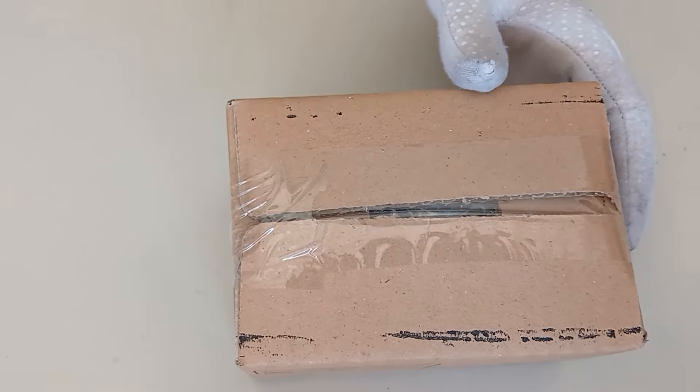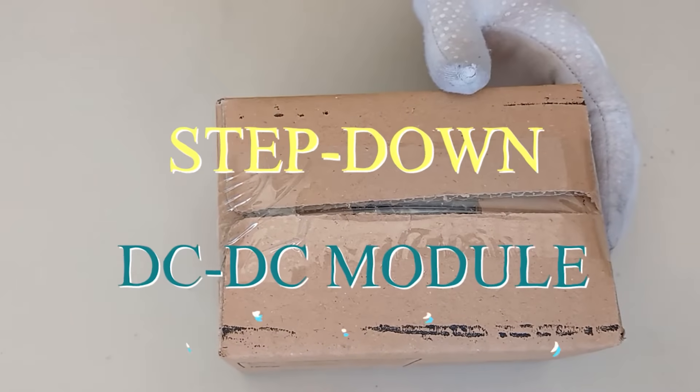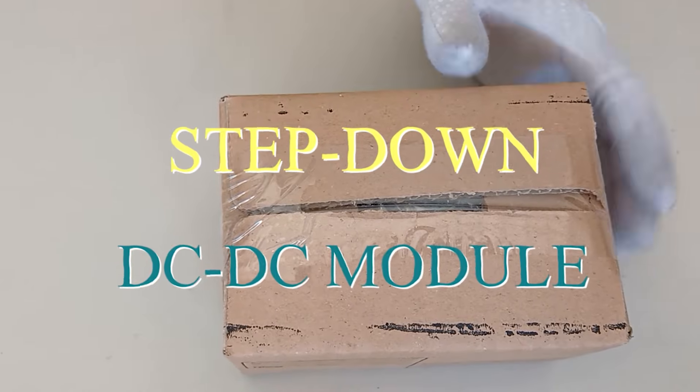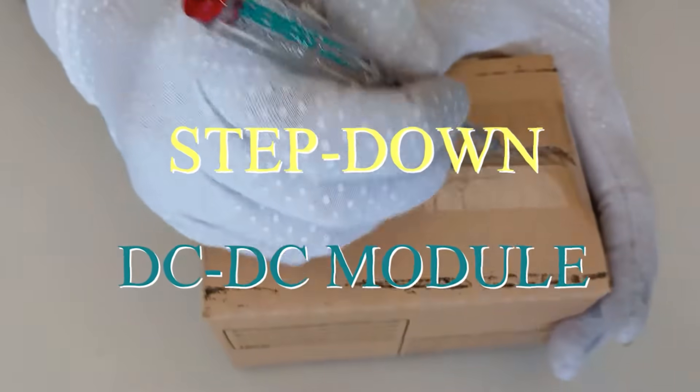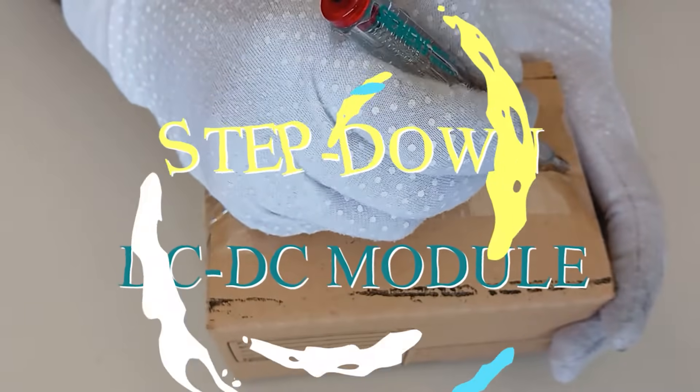Hello friends, today in this video we introduce and unbox 6 DC-DC voltage reducer step-down modules. Let's go.